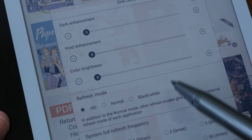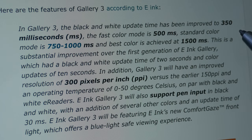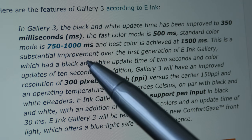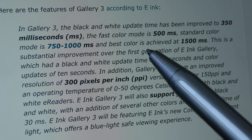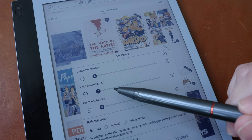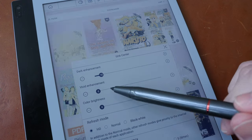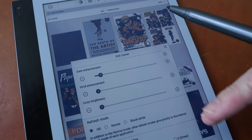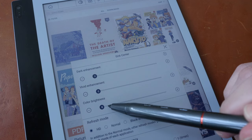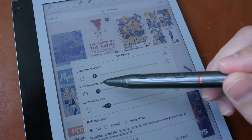Black and white has the fastest refresh time, followed by normal, then HD. According to e-ink, the black and white update time is up to 350 milliseconds; fast color mode is 500 milliseconds; standard color mode is 750 to 1000 milliseconds; and the best color mode is up to 1.5 seconds. For color adjustments, I recommend vivid enhancement to increase saturation. Dark enhancement makes images visibly darker — that doesn't look good to me. Increasing color brightness makes colors look washed out.